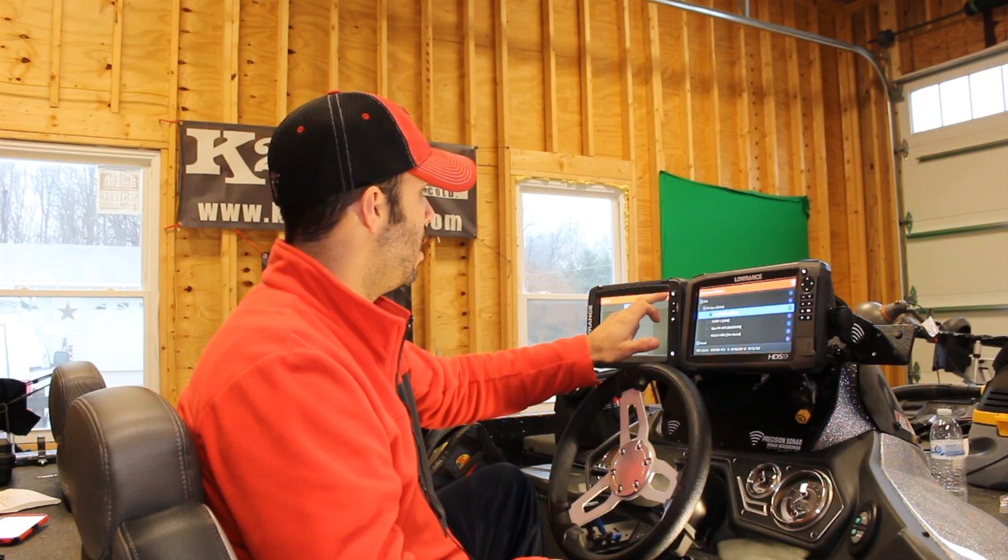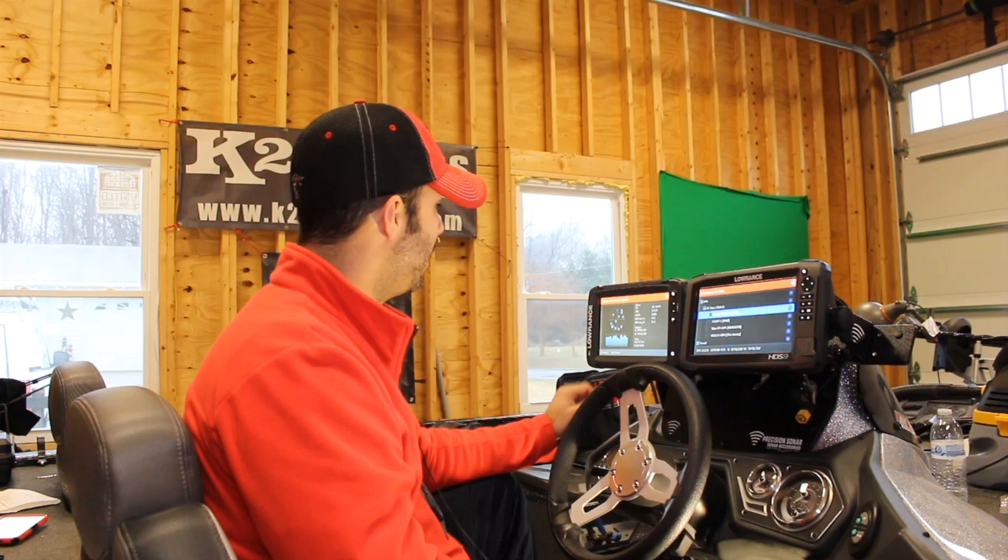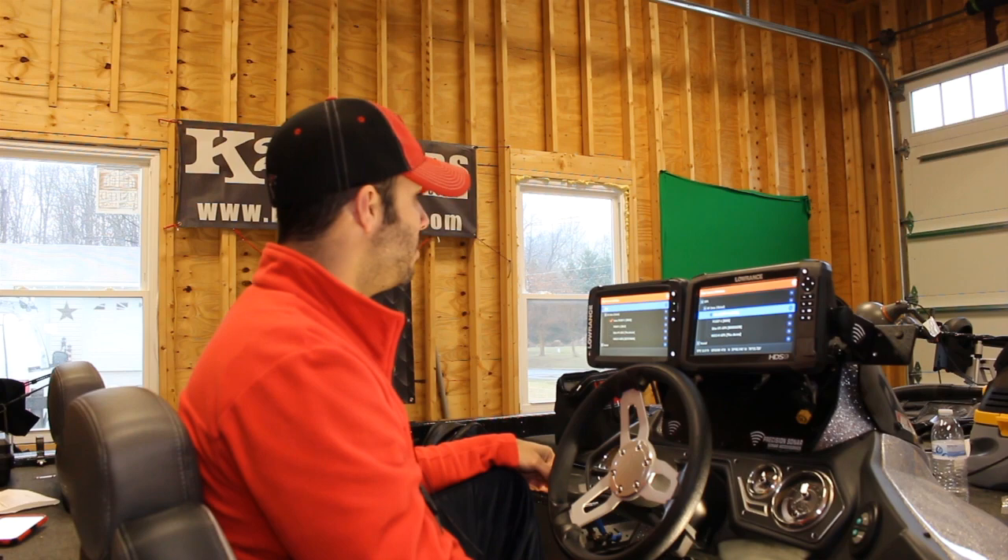The next thing you can do — this is just me playing around with my Lowrance — I have not read this online anywhere. Come up here to system, there's satellites right there. Down at the bottom of satellites: GPS source. And voilà, we have got point-1 as the GPS source on both of these HDS-9s.